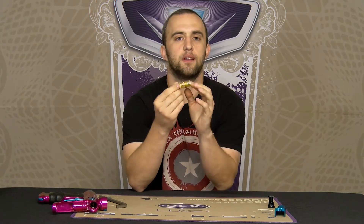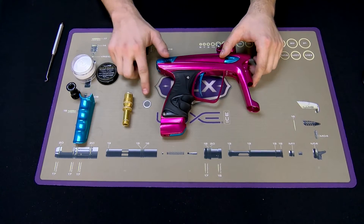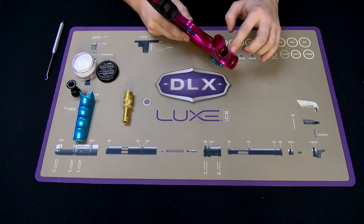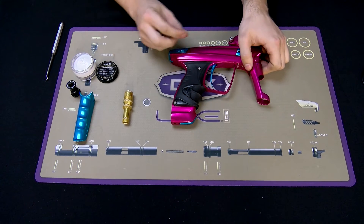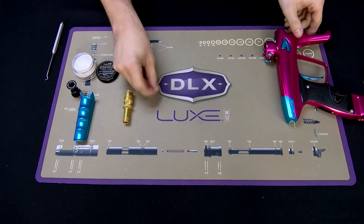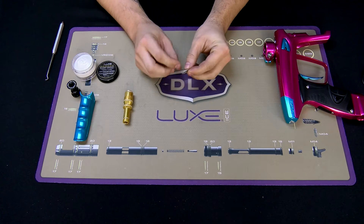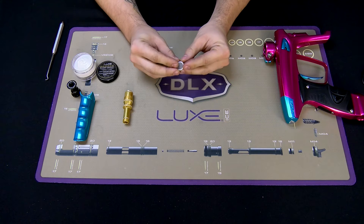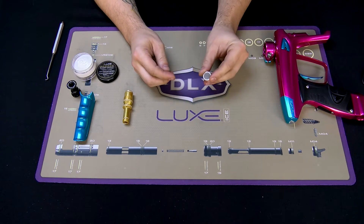Now let's take a look at the components of the regulator itself. Once you have your reg disassembled, there's a filter located up inside of the housing that may come out with the reg body. If not, you will need to take a pick and bring it out of the housing. If there's any dirt or debris clogging your reg filter from dirty airlines, just clean it out with some rubbing alcohol. Make sure the screen is not being hindered with any dirt, debris, or caked-up grease.